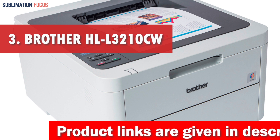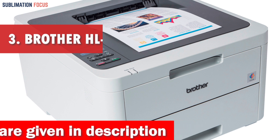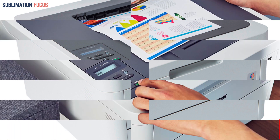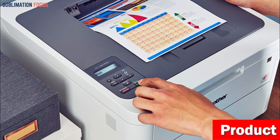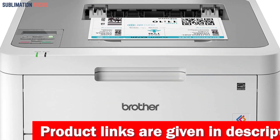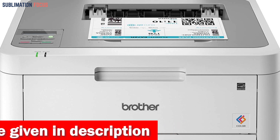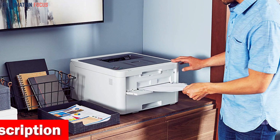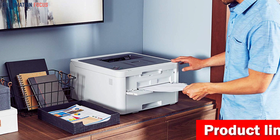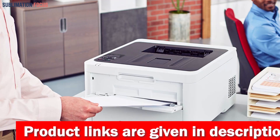Number three is the Brother HLL-3210CW Digital Color Laser Printer. With a high resolution of up to 600 by 2400 DPI, you can expect incredible quality and detail in your documents and graphics. Fast print speeds of up to 19 pages per minute in both black and color mean you won't have to wait long. The printer also offers flexible paper handling with its manual feed slot, accommodating card stock and envelopes. Its 250-sheet capacity adjustable paper tray improves efficiency with fewer refills, making it great for busy home offices or small businesses.